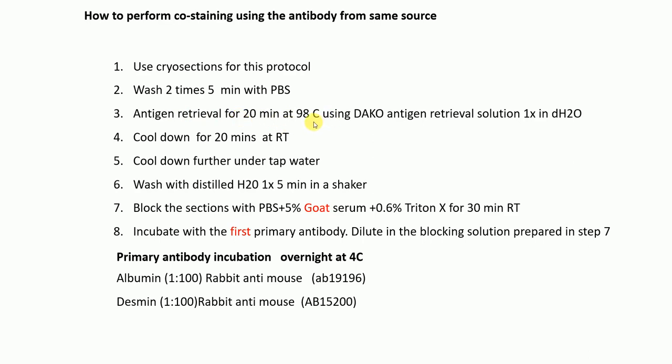After washing, perform antigen retrieval for 20 minutes at 98°C using Dako antigen retrieval solution diluted 1x in water. Then cool down for 20 minutes at room temperature, leaving the sections together with the antigen retrieval solution inside.